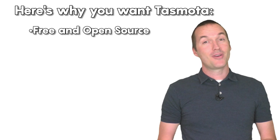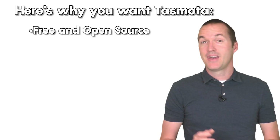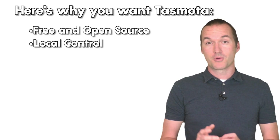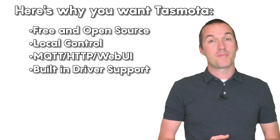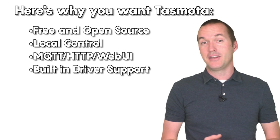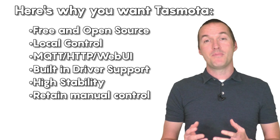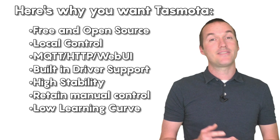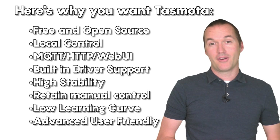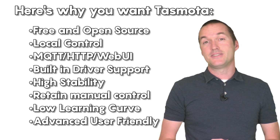If you don't know what Tasmota is, here's my quick 45 second sales pitch for it. Tasmota is an open source custom firmware that runs on any ESP8266 based device. Tasmota gives users local control of their devices through either MQTT, HTTP, or web UI, and it comes packed with drivers to support basically every popular sensor or chip you'd find in off the shelf smart home products. Tasmota is extremely stable and reliable, and it allows your devices to be manually controlled in the event of a total network outage. Tasmota is simple enough for a novice user and has enough advanced options to keep even the most seasoned automator happy. The more devices you have with Tasmota, the more standardized your smart home will become, and the easier it will be to manage.